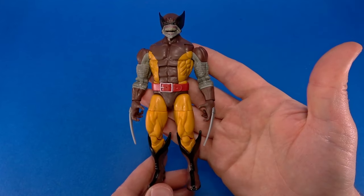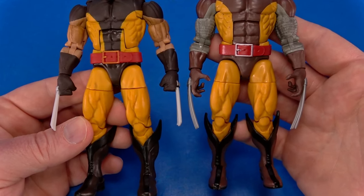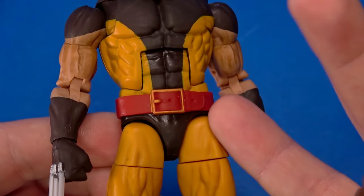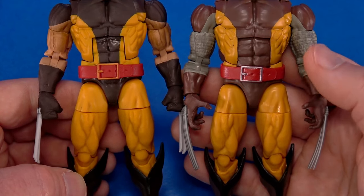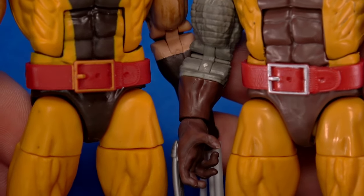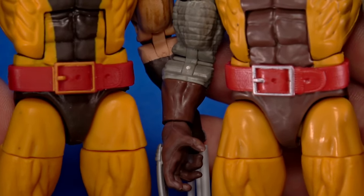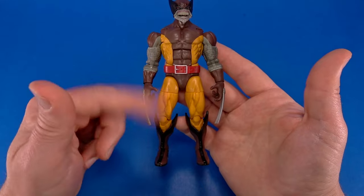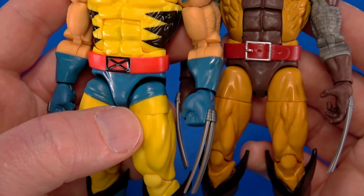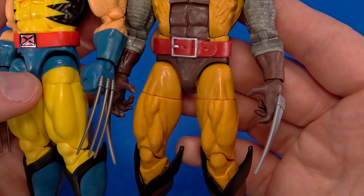There is a lot to like here. The torso, crotch, and legs are all reused from a previous brown Wolverine — I did hit this with dull coat; the original sheen is peeking out right here and here so it was a little shiny for Brood Wolverine. They brightened up the brown and then made the buckle silver. I've read a lot of X-Men but I don't know if that was done for accuracy. Either way, the silver does look good — it pops. It's still a good Wolverine body and it's the cleanest, which is why they used it here.